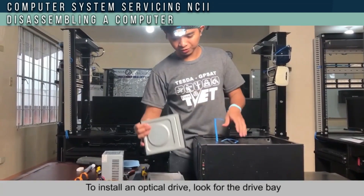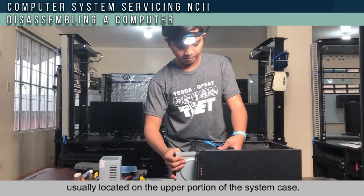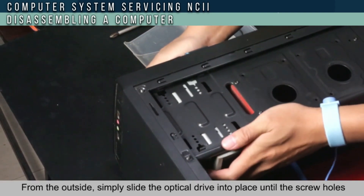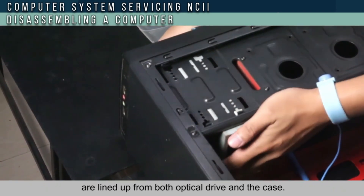To install the optical drive, look for the drive bay, usually located at the upper portion of the system case. From the outside, simply slide the optical drive into place until the screw holes align with both the optical drive and the case, then screw them tightly.